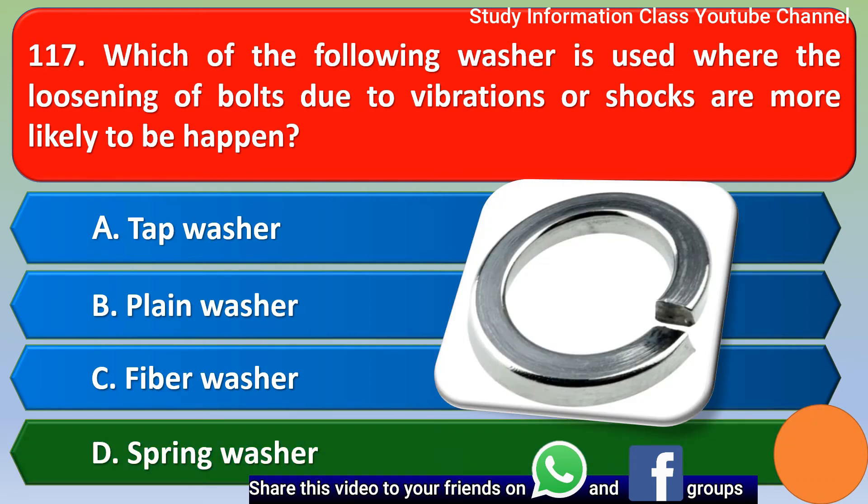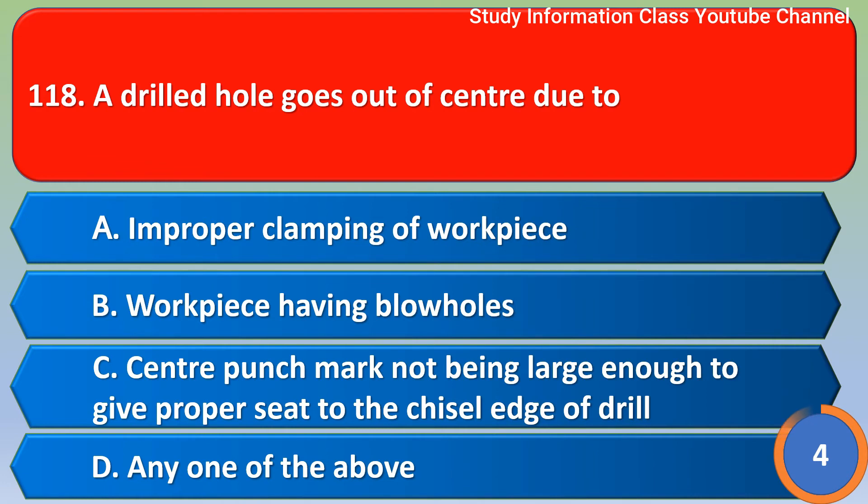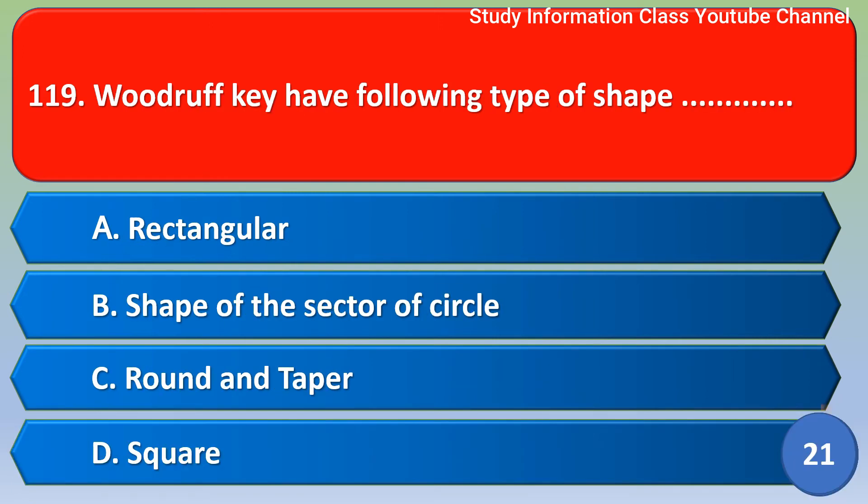Next question: the drilling hole goes out of center due to? Option A - improper clamping of workpiece, option B - workpiece having blow holes, option C - center punch mark not being large enough to give a proper seat to the chisel edge of the drill, option D - any one of the above. Correct answer is option D: any one of the above.